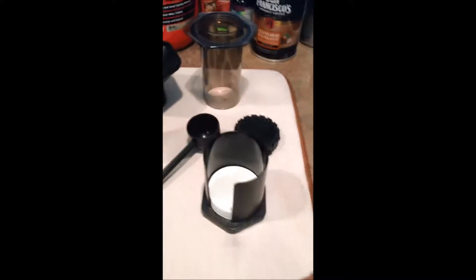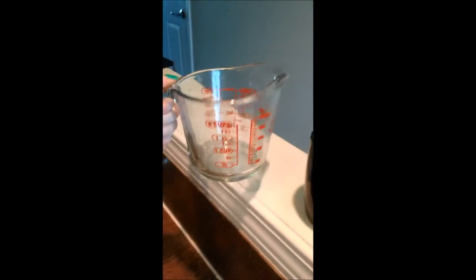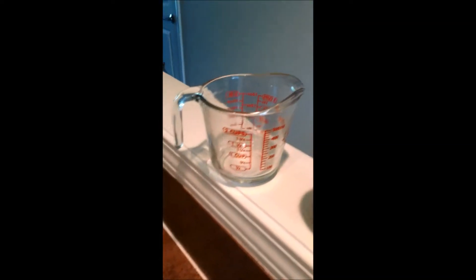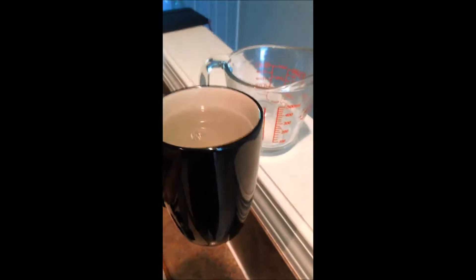So these are the things it comes with and I will show you what everything is as we make the coffee. Grab our cup — you will need a measuring cup of some sort, basically a microwave safe container. You can also use a kettle if you'd like. So I filled up my cup with the exact amount of liquid I want, and I'm going to pour the water into my measuring cup. Pop that into the microwave — I'm going to microwave that for about two and a half minutes.